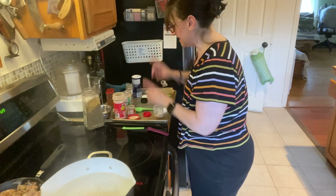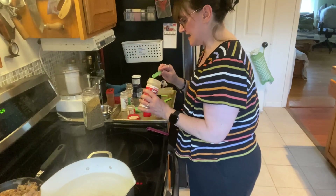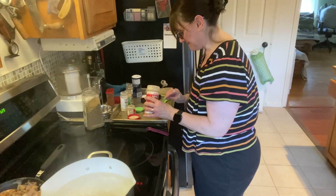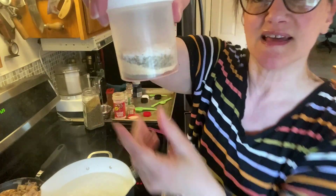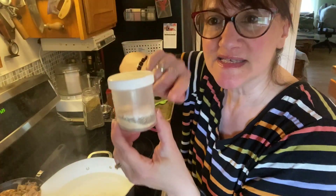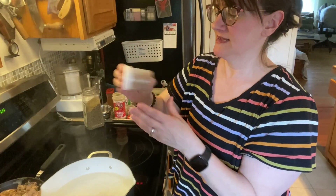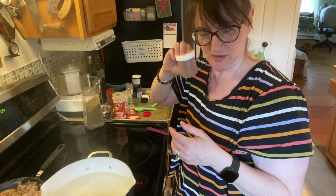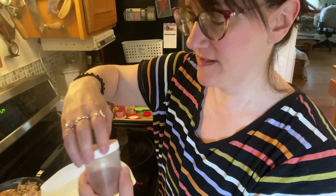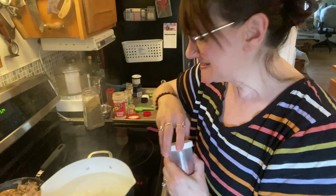I almost forgot the cayenne — you've got to have a little kick! I'm going to do about an eighth of a teaspoon of cayenne. You can always add more spice too. Look how pretty that looks in the container — it reminds me of desert sand art. Shake it up and there you have it — a homemade Cajun seasoning with so much less salt.